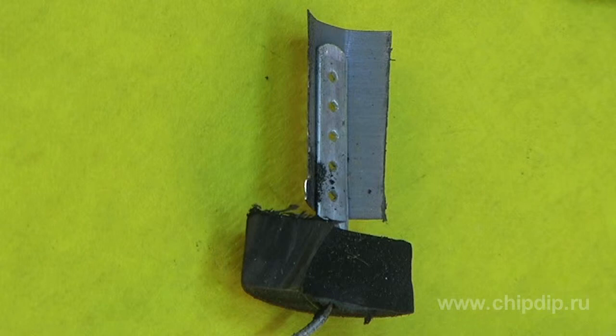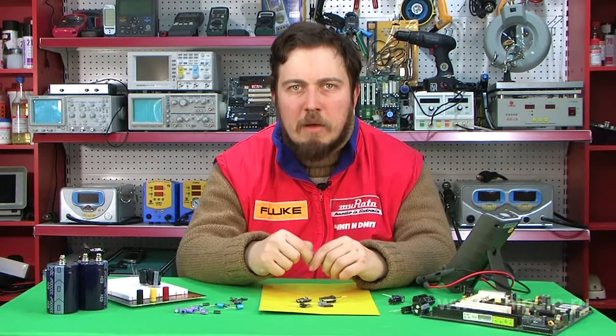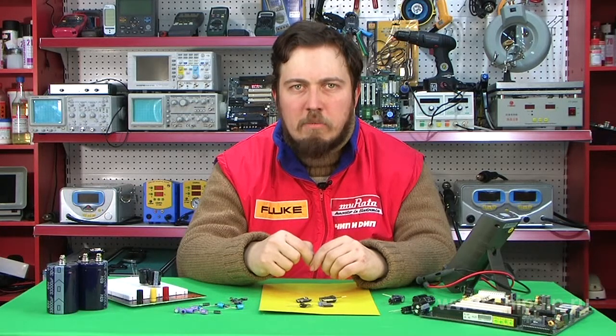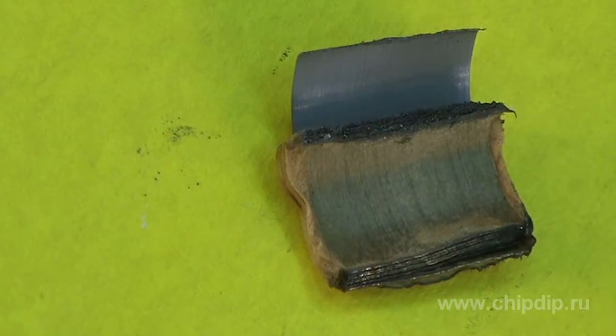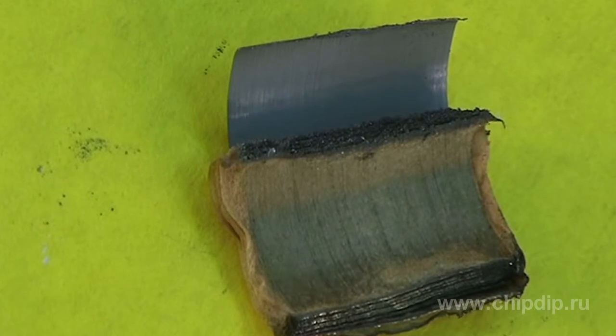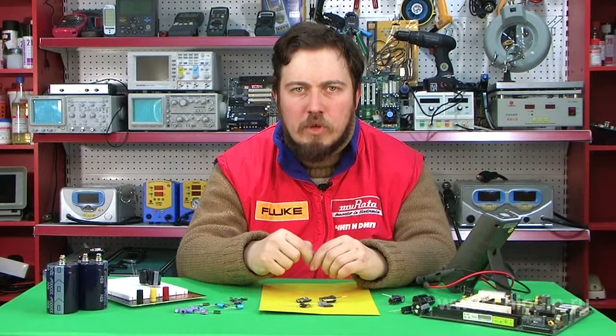Why is there an electrolyte in an electrolytic capacitor? Wouldn't it be easier to oxidize the plates and put paper between them, rolling it up into a tube? It is not so easy. A capacitor made this way would have a small capacitance, because the plates would be placed rather far apart. Therefore the paper is treated with a special liquid electrolyte. One of the aluminium plates becomes a secondary cathode, and the cathode itself is obtained from the paper treated with electrolyte. Thus the oxide layer becomes an insulator and high capacitance of the condenser is attained.